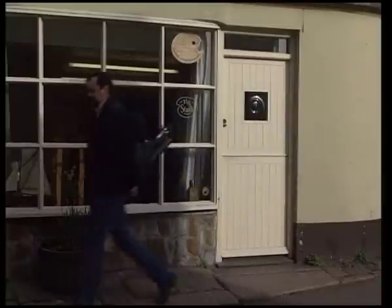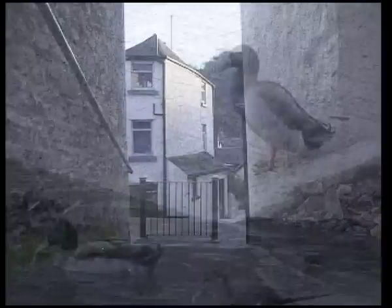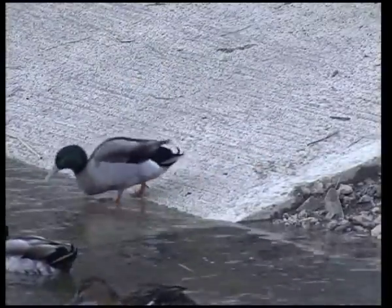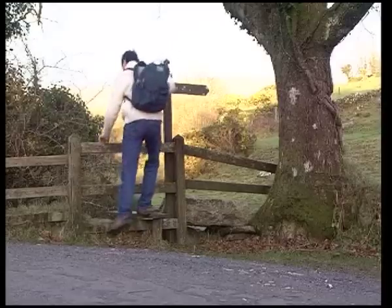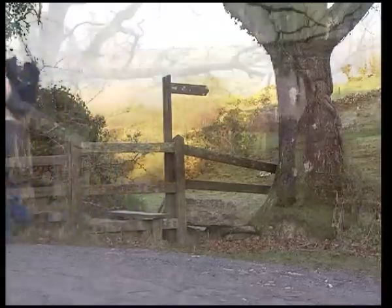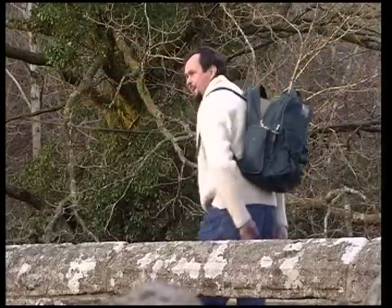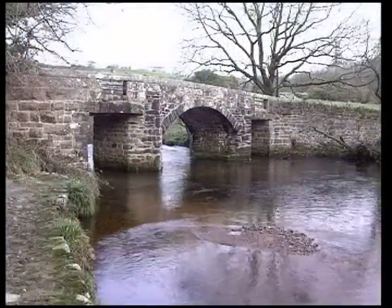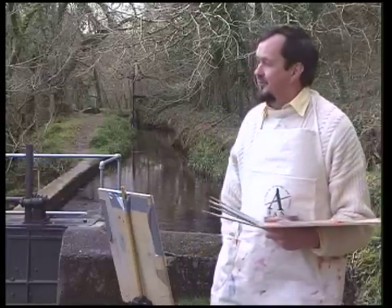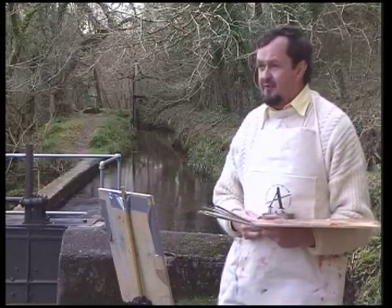Hello, I'm Michael Sanders and I'm going to be showing you some oil painting techniques, using methods that have been around for hundreds of years. This is what oil painting is all about — being out in the open air and standing in front of the subject, being inspired by nature. We're on the Tavy Valley on Dartmoor.